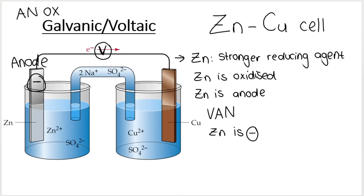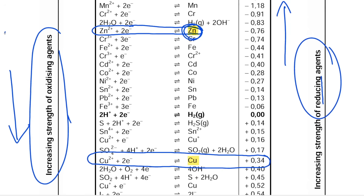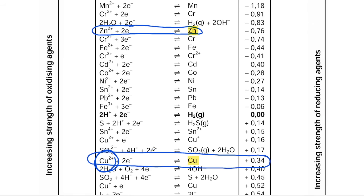That means the other electrode is the cathode — the copper electrode is the cathode. Because copper is lower down on the table, copper is a stronger oxidizing agent, and as you go down the arrow indicates you become a stronger oxidizing agent, which means you will be reduced. So the copper ions are going to be reduced. A nice way to remember how to read the table is to circle the two substances you are working with.